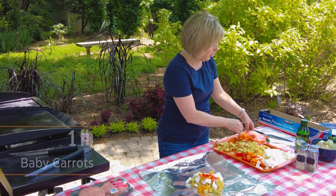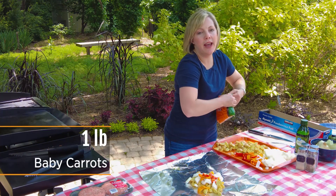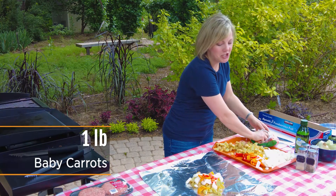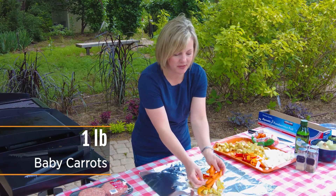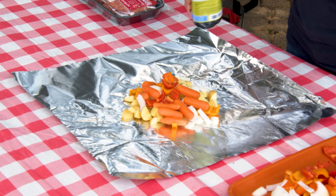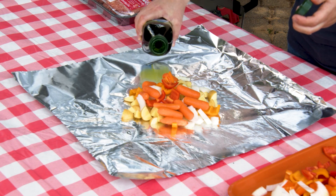I'm also going to add a few baby carrots. You could add whatever vegetables you like — there are endless combinations for foil packs. I'm just going to take a handful of baby carrots and put them on top as well. Now I'm going to drizzle this with a little bit of olive oil and season it with just a salt and pepper blend.